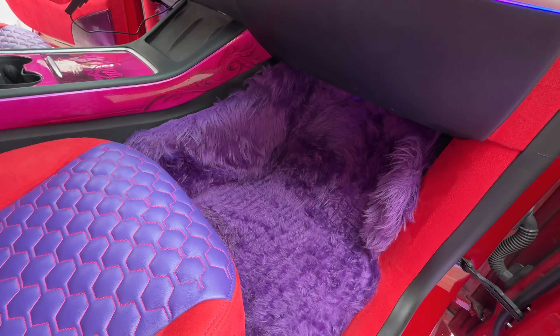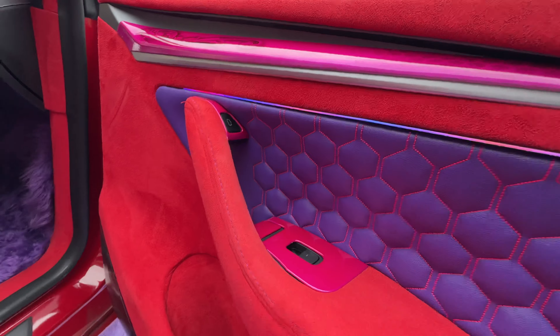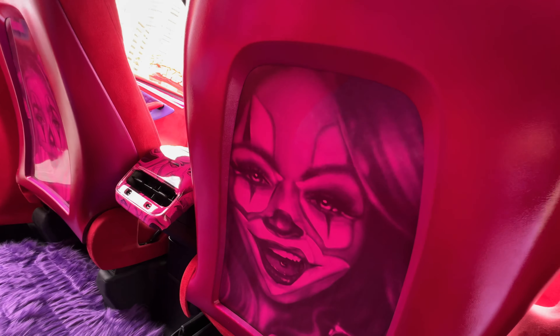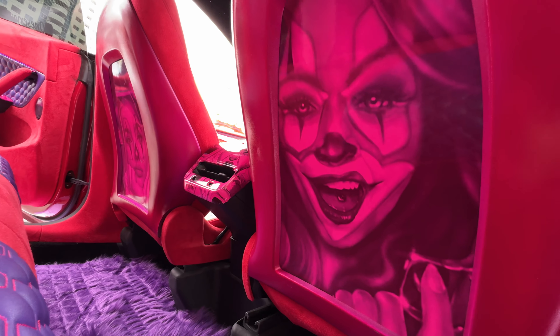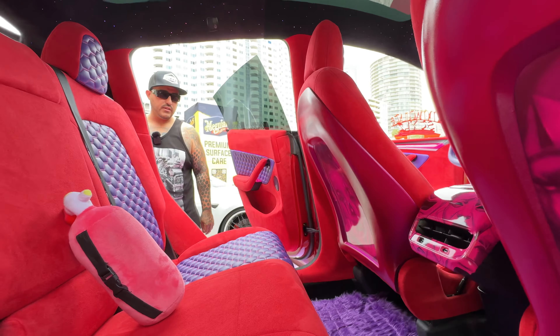Quite a fluffy carpet! We have shag carpet throughout the whole car. The back is pretty much the same, and that artwork back there is by VFX Designs. The interior vinyl work will actually change in the near future — we'll do a different theme and swap out the girls — but for now it's a little bit of everything.